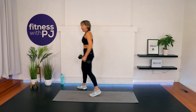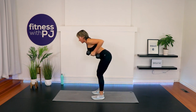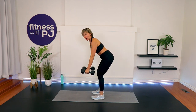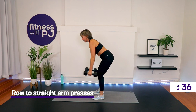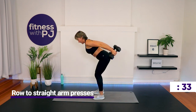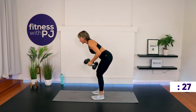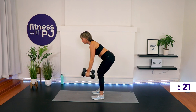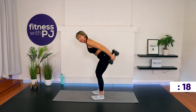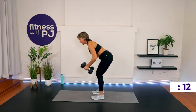Hip hinge — feet hip-width apart, knees are soft, and you're hinging from the hip joint. Row. Arms are straight, then press back for a straight arm press back. Give me a row, straighten the arms, now press back working the triceps. At no time should you feel your low back on this — that's why we want to learn that hip hinge pattern. If you've been with me before, you know I deem it probably the most important movement pattern to learn, next to a squat. As you press back, squeeze those triceps. Don't swing — you're pressing back with the triceps and lowering with the shoulders.